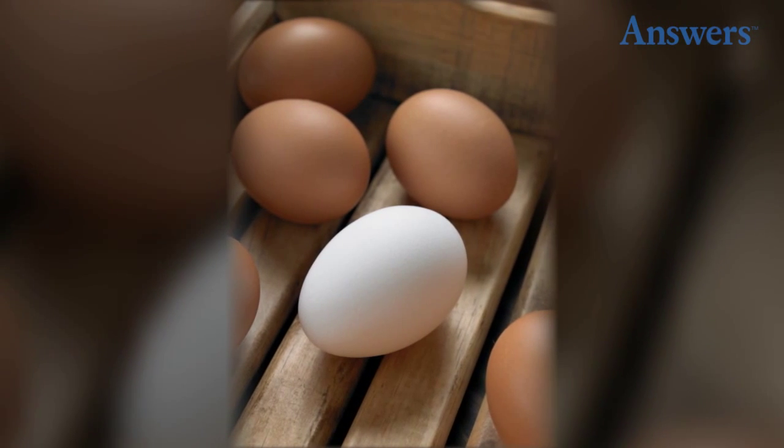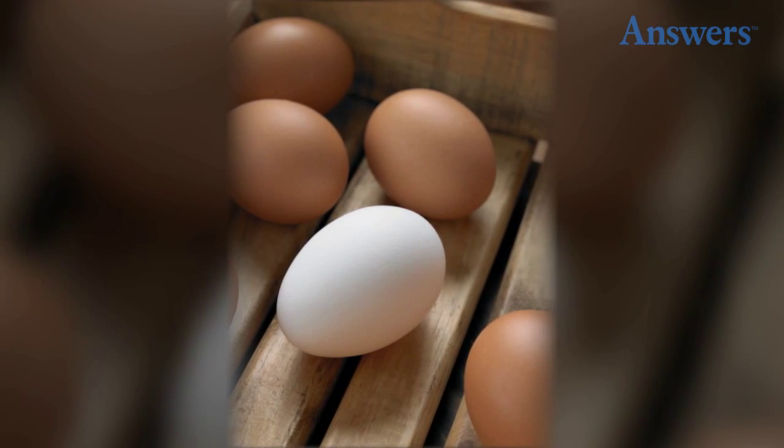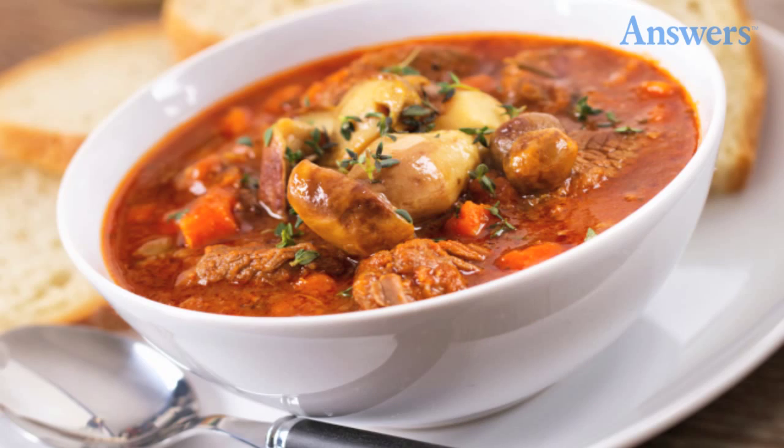Bake Eggs Instead of Boil. For eggs that are creamier and a lot less smelly, bake your eggs for 30 minutes at 325 degrees.